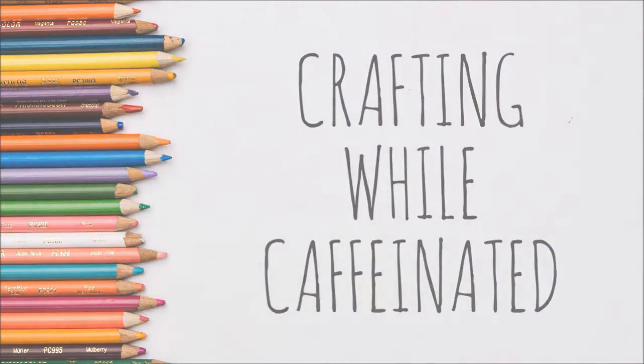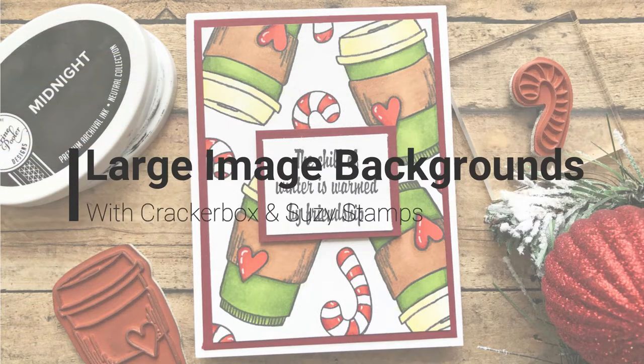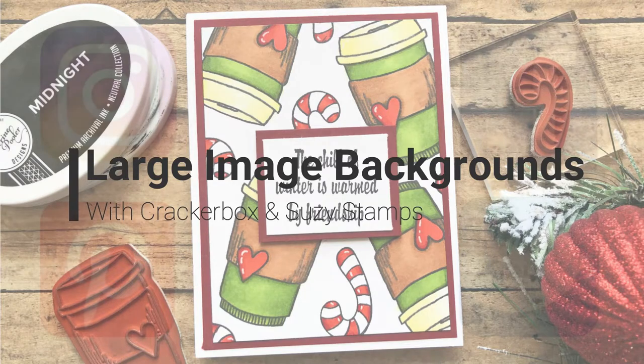Hi everyone, welcome to another video. Today I'm going to be sharing a large image background that I made with some Cracker Box and Susie Stamps.